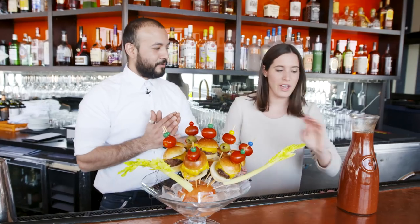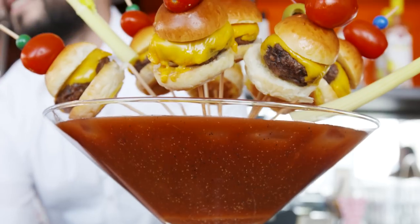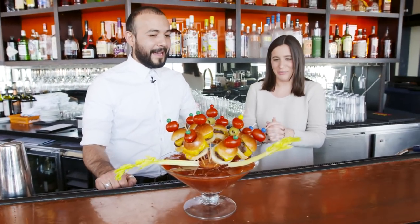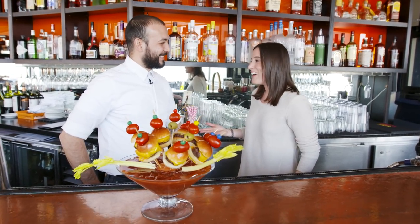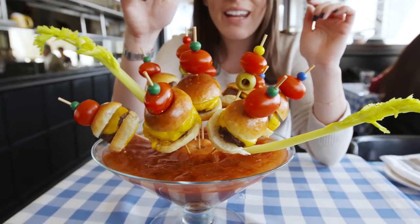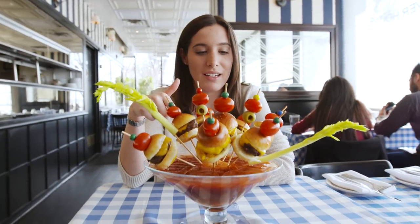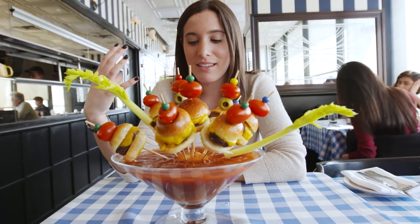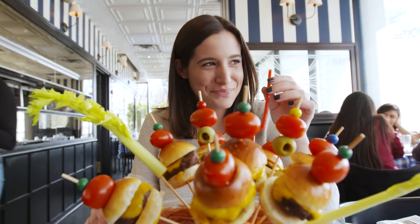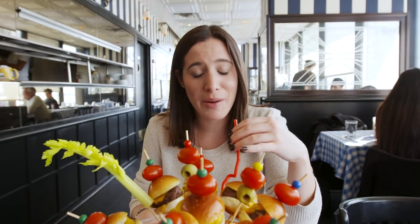We've got our not-so-traditional Bloody Mary now. Oh my God, that thing is nuts. I'm so excited to try this. Can you guys even see me? I don't know whether to take a sip or take a bite — there's eight burgers on here. That's probably the size of two regular burgers. Not a huge fan of Bloody Marys, but everything going on on top is definitely making this worth a taste. That's a Bloody Mary — it's actually really good. I'm kind of surprised by how much I like this one. It definitely has a little kick. I actually think I'm converted. Brunch will never be the same.